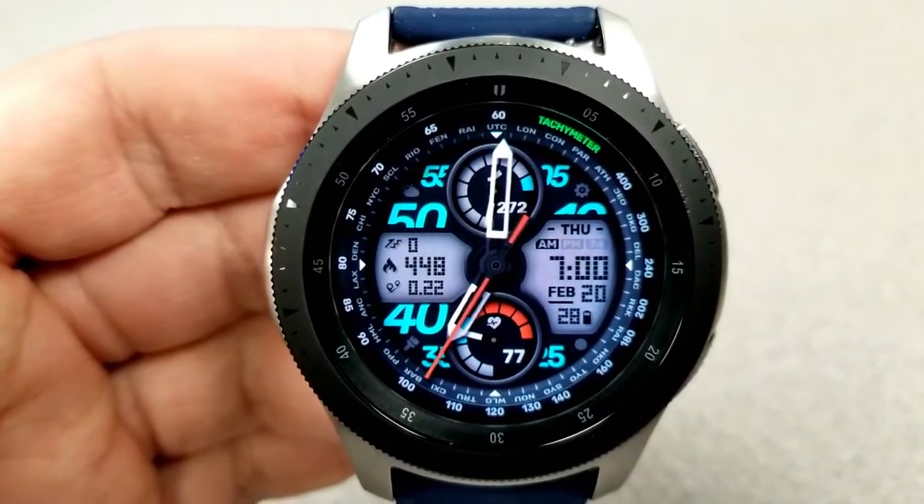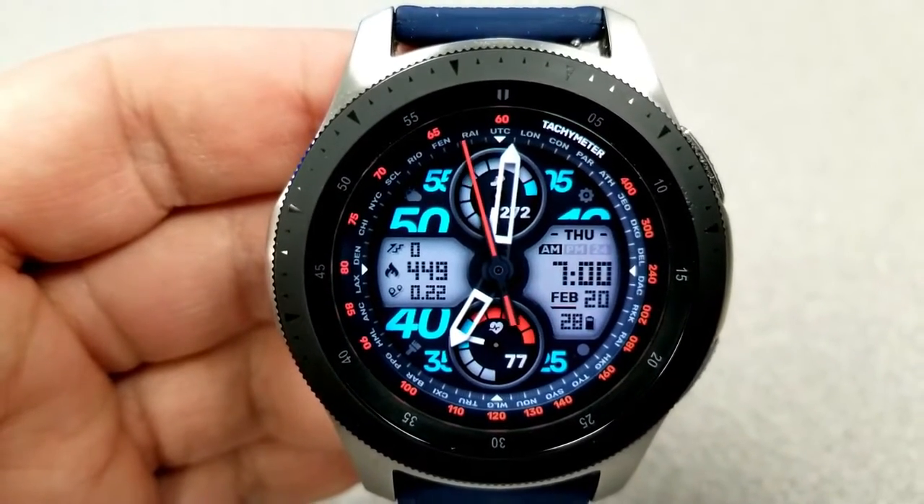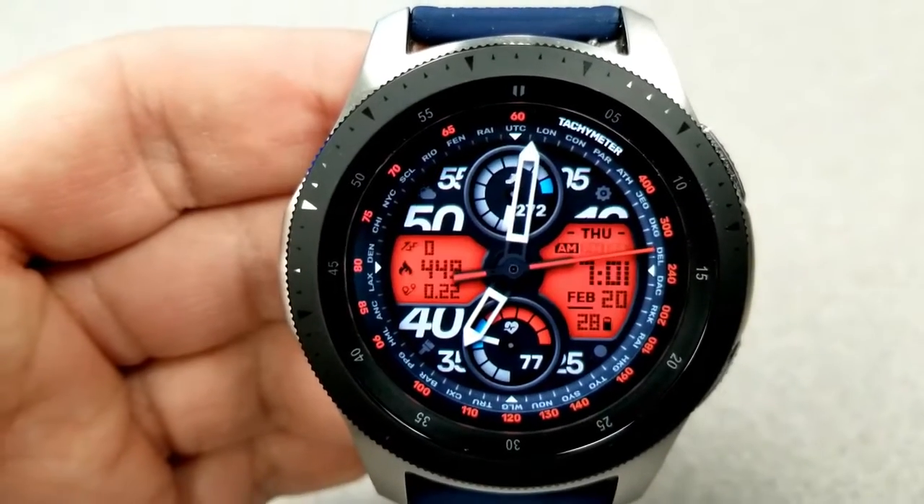Your total steps count and goal are in the dial at the top. You also get six fixed app shortcuts as well as one customizable app launcher built into the display, and it's also been optimized for AOD mode.